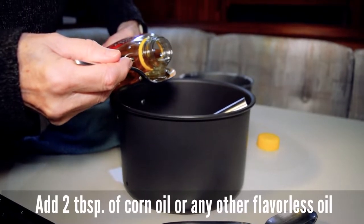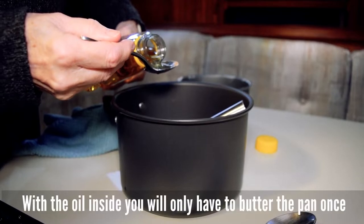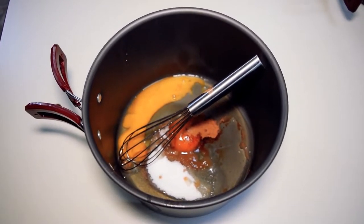Se puede añadir aceite o mantequilla. De esta manera no hay que estar engrasando la sartén con cada crepe, sino que con la primera vez que se engrase es suficiente para toda la masa.